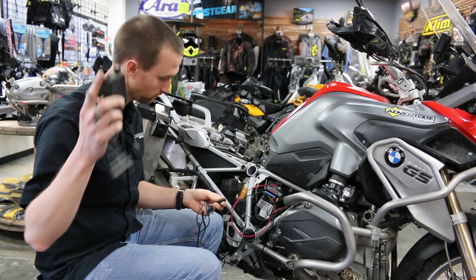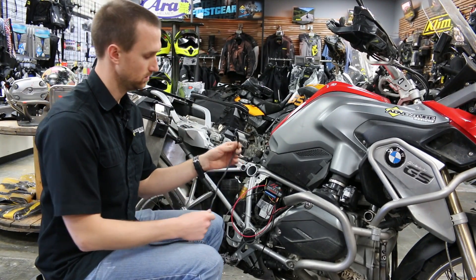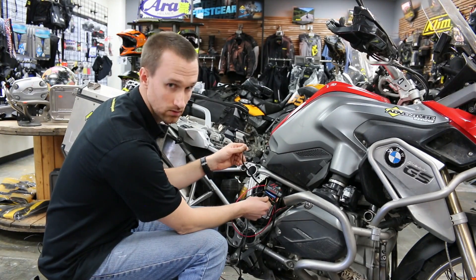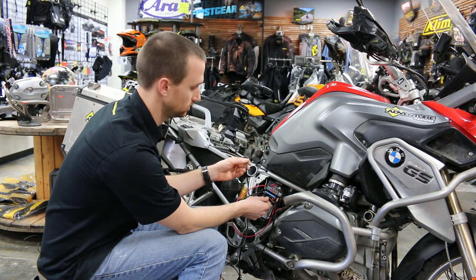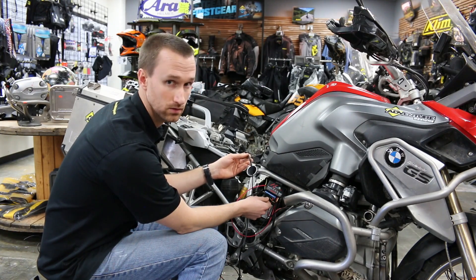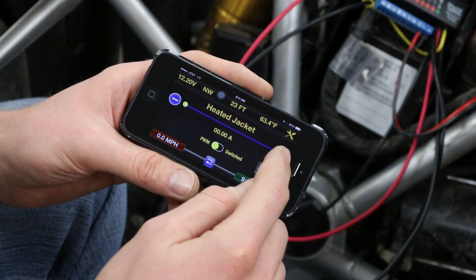With the Neutrino, you will not need this anymore. You can get rid of this control box and just connect your female port directly to the Neutrino, because the Neutrino acts as the fuse and acts as your variable heat setting control through the Neutrino cockpit app.